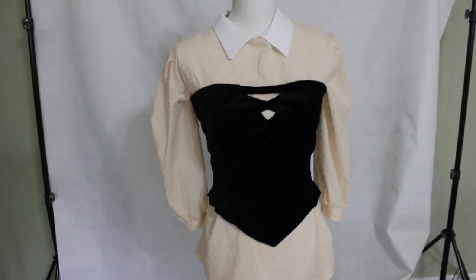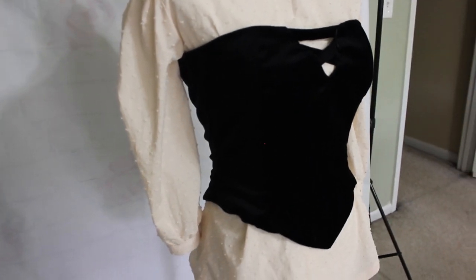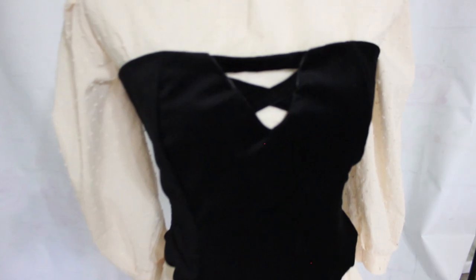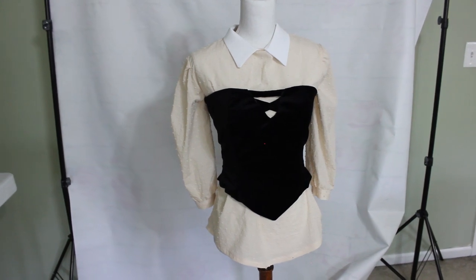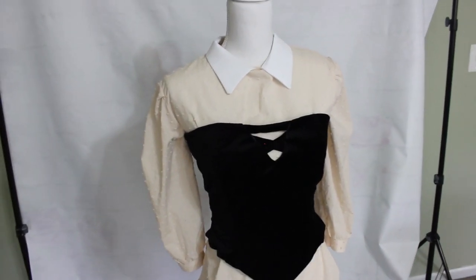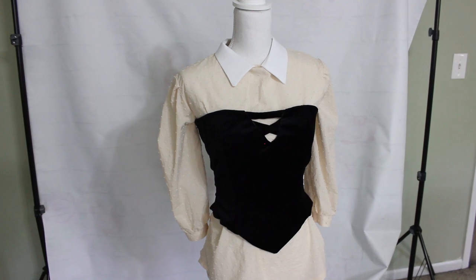And there we have it — the finished bodice with the little V cutout, the details on the cutout, and it looks pretty square just how I had hoped. I have it laced up in the back with satin ribbon and I'm pretty happy with it. If you like this video subscribe to my channel and let me know what you'd like to see in the comments below — otherwise, happy sewing and I'll see you next time.